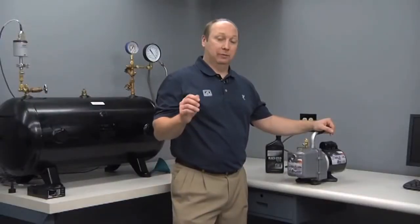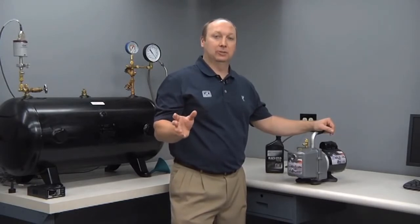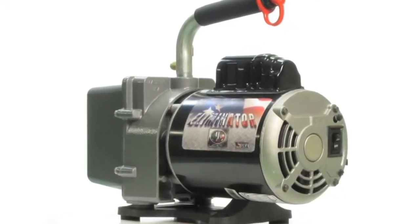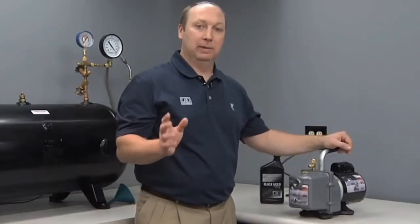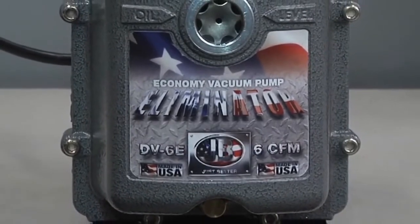Our Platinum Series pumps, which offer integrated ball valves, gas ballast valves, and other high-end features, aren't always needed. We've introduced an Eliminator vacuum pump with a few less features than our premium Platinum Series pump. As a result, we are now able to offer a made-in-the-USA JB quality pump at a price point that can compete with the imports.